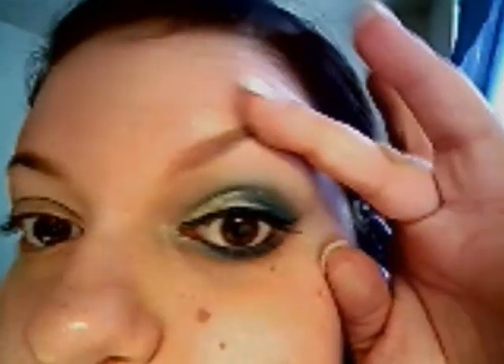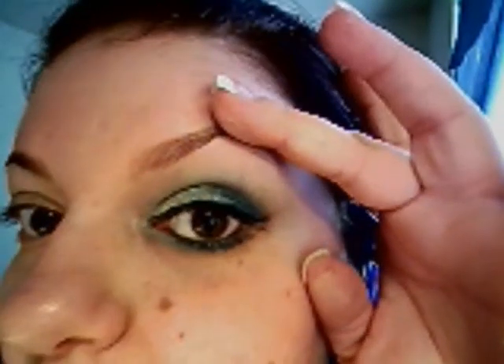Hi everybody, I am back and this is a gold and blue look. It's kind of hard to see, but that is definitely blue right there, and you'll see as we put it on. So we're gonna start with the black base.